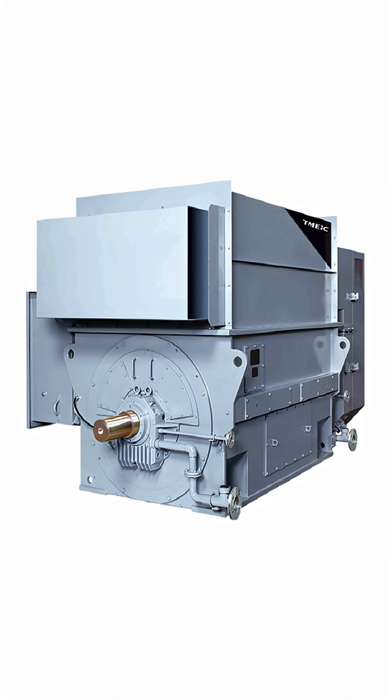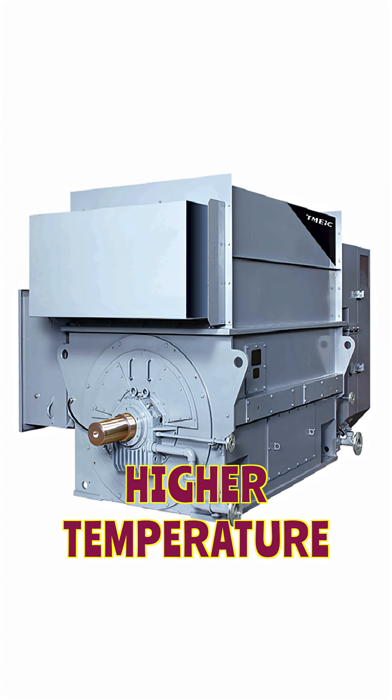What happens with HT motors is that most of the time they operate at a slightly higher temperature than other motors. When operating at higher temperature, using the right lubricant with high-temperature capability is a must. I will tell you what will happen in case we don't use a high-temperature grease.